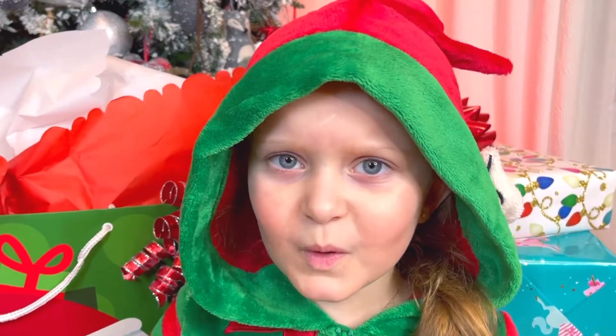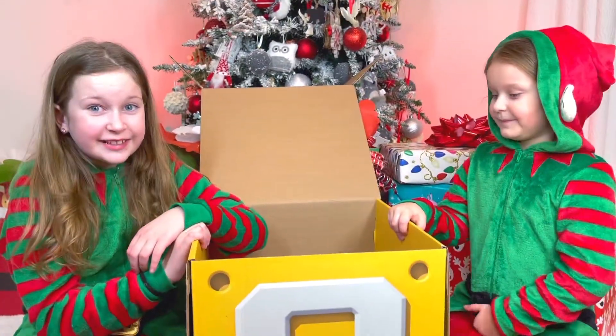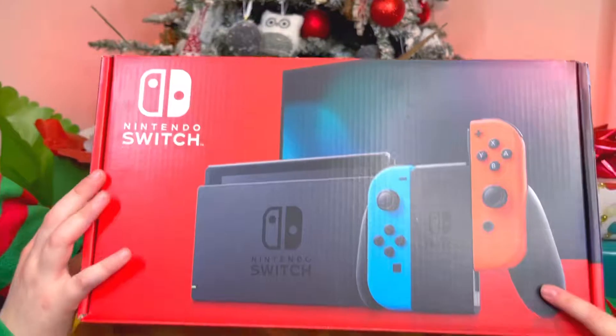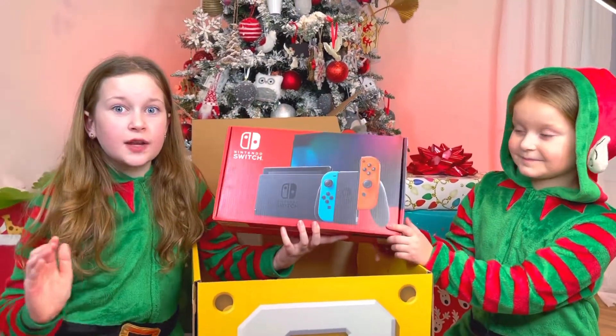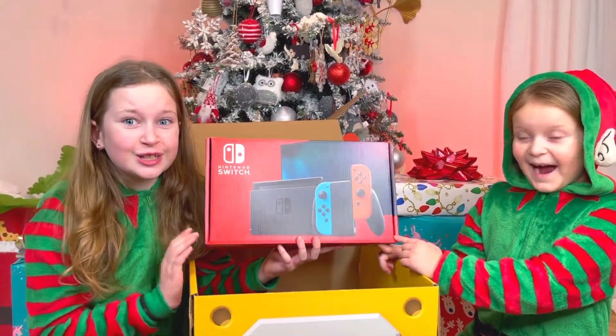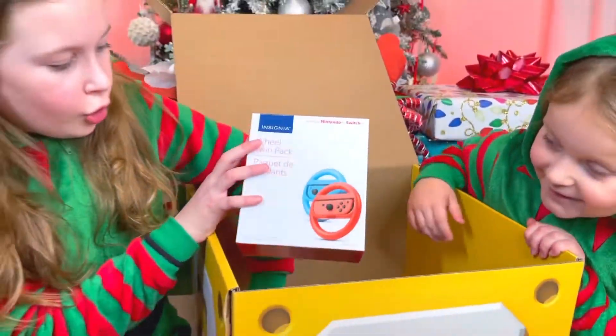What could they send us? Yeah, this box is really big, so let's see what's inside. Is this actually the Nintendo Switch? What's the only thing that can connect to your TV? Oh my goodness, this is so cool! But wait, this is not it — there is more stuff inside, so let's check it out.